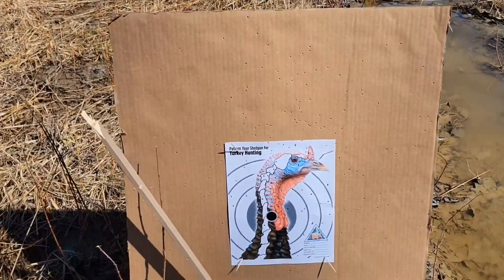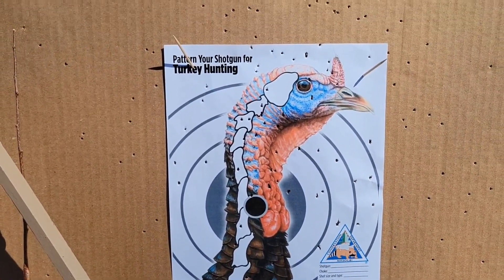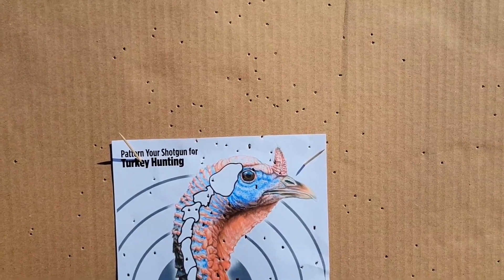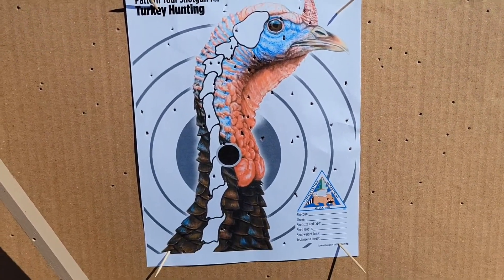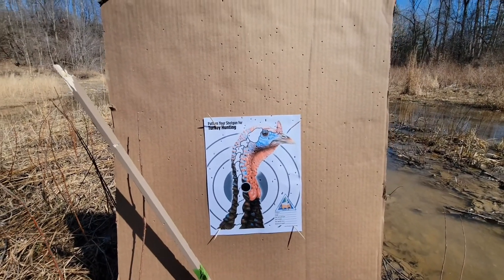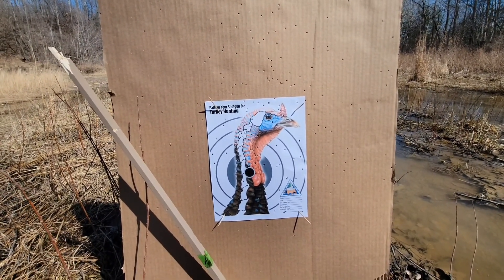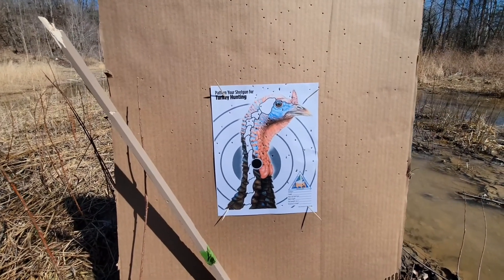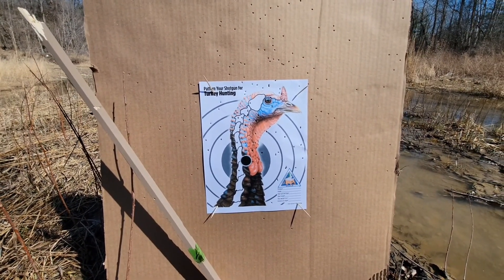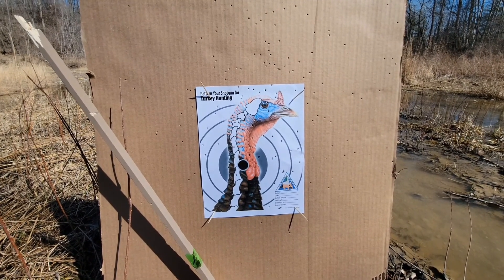We had to tweak the sights a little, but that's a pretty good 40-yard pattern for just a full choke — it's not even a turkey choke, he hasn't picked one up yet. But that's a dead bird all day long. That's Winchester Long Beard one-and-three-quarter ounce number four.